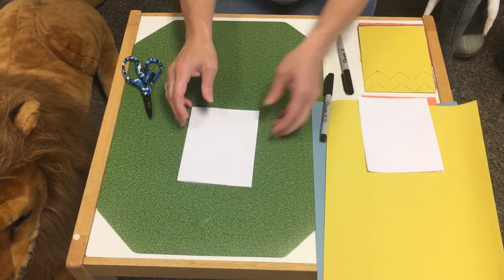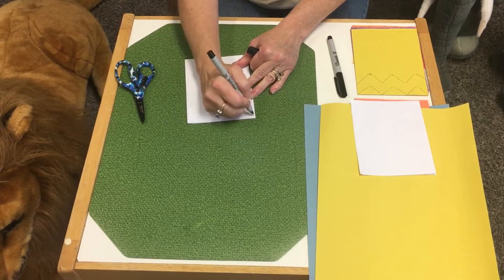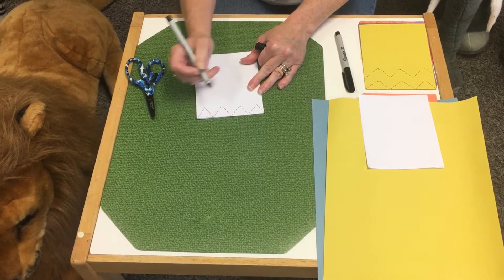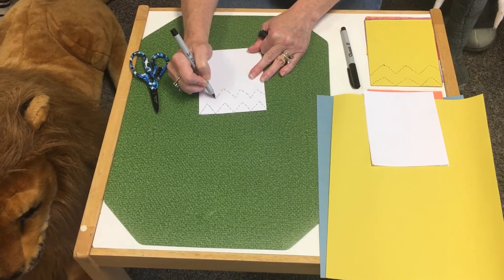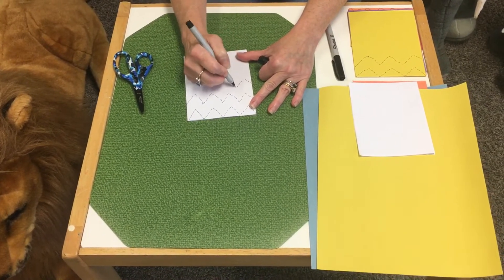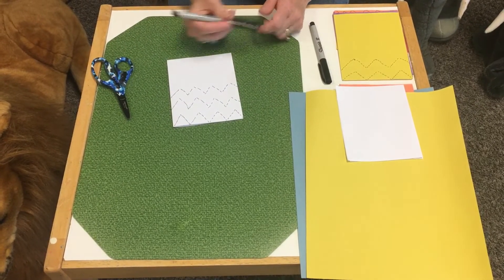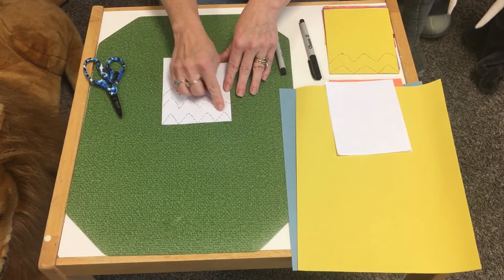You are going to make some zig-zag lines. You can start off by doing some dotted lines and have them trace before they cut, so they're practicing both cutting and tracing. You can just keep on going once you decide on a size — you can make some bigger ones, and just keep dotting along.